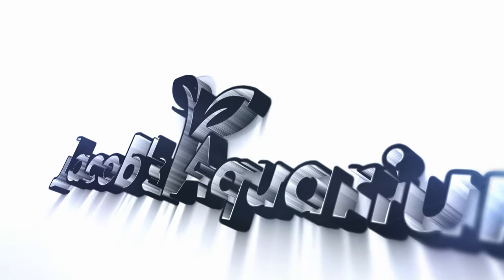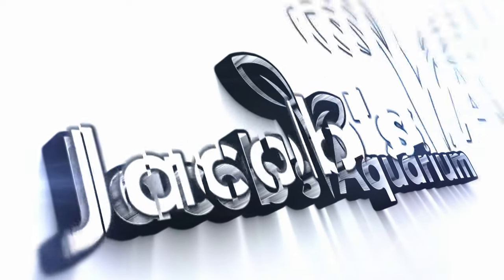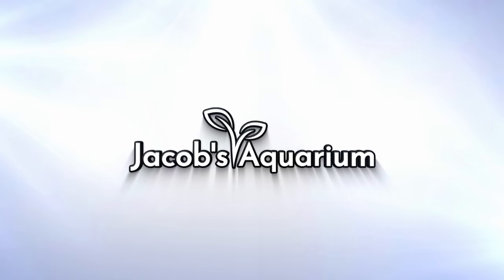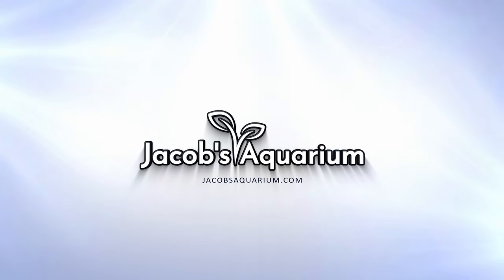Hey everybody, I'm Jacob Castro and welcome to another video here on Jacob's Aquarium. Hope you guys are doing good and hope your tanks are doing good as well. I'm just here for my two month check-in since my last video.